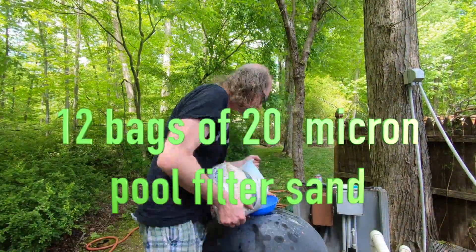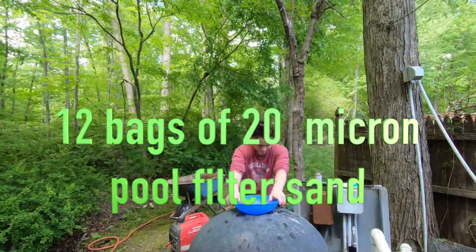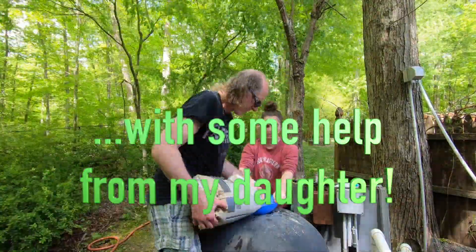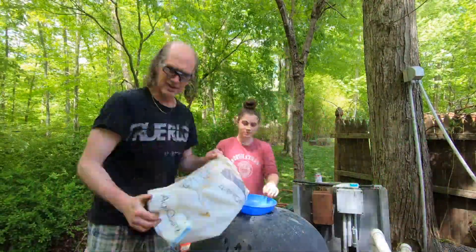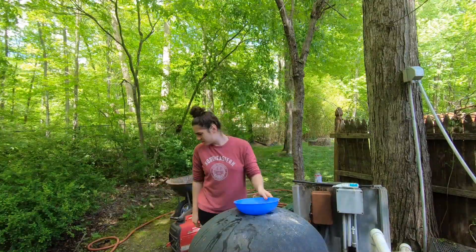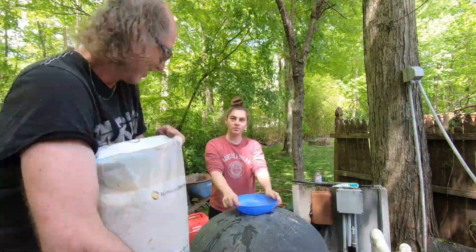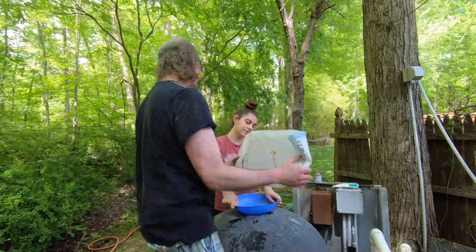I intentionally muted the audio here because when you speed up the motion it sounds ridiculous. Anyway, this is just me sticking in 12 bags of sand — each one was 50 pounds, so 600 pounds total. The funnel actually helped quite a bit because it's really easy to spill sand all over the place. It was a little back-breaking and tedious, but we got it done.